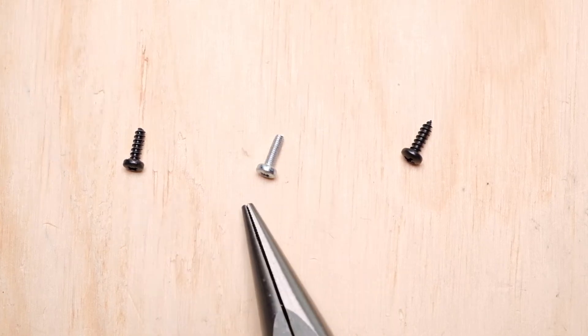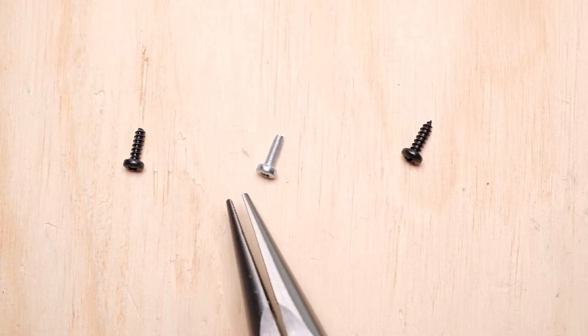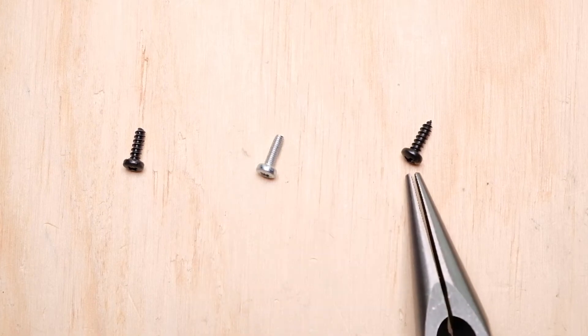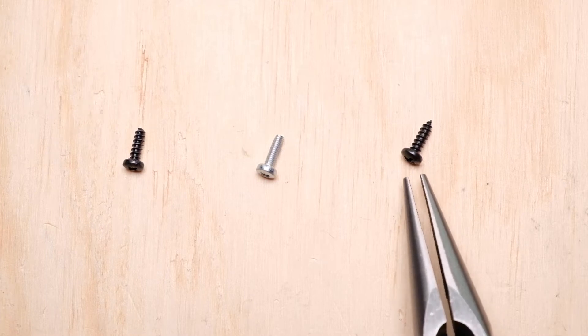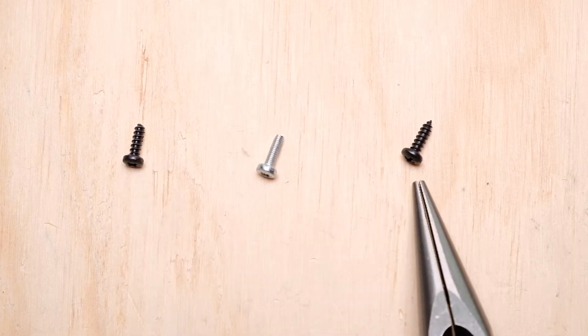I don't recommend buying the Neutrik screws because they're really expensive — I've seen them as high as 28 cents a screw, which is just way too much in my opinion. Redco Audio has a much cheaper alternative at about half that price. You can get these in boxes of 20, 25, or 100, and they do the same job no problem.